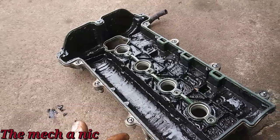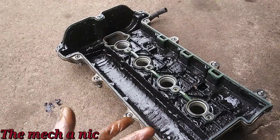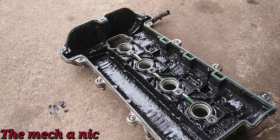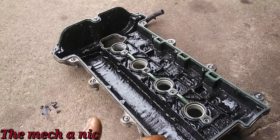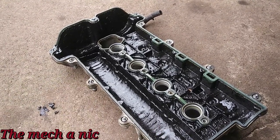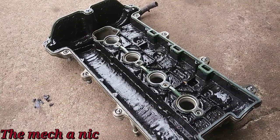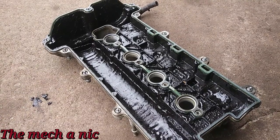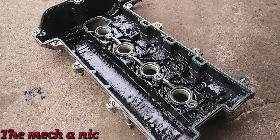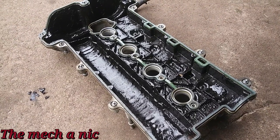Now that we know the full synthetic ATF doesn't really do anything to break down or dissolve sludge, I'm curious — have you guys tried anything you know for sure works? Maybe like Seafoam? I don't know, I've never done that stuff, I don't have much experience with it. But if you've come across a chemical that actually works to break this stuff down, go ahead and leave a comment below and I'll let the owner know about it so hopefully we can try it in the future.